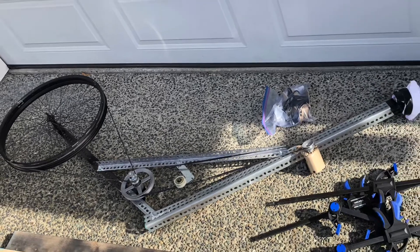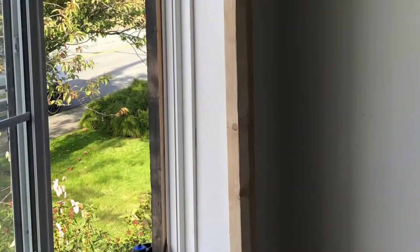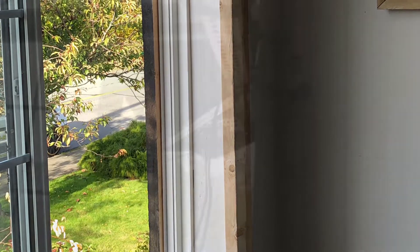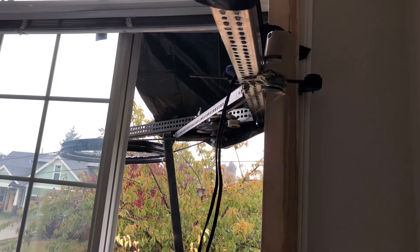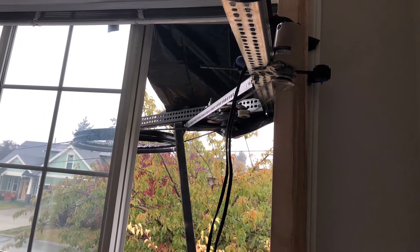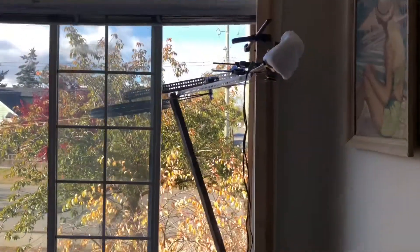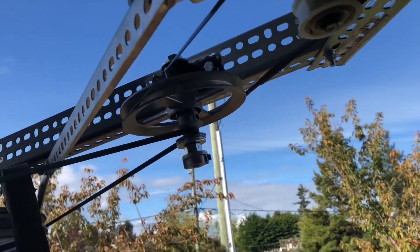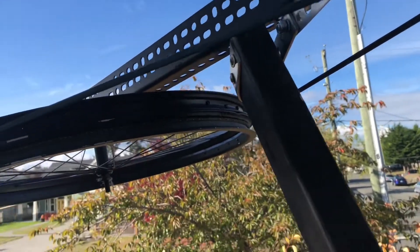It turned out that the one in the tree I couldn't really use because it wasn't secured enough and the drive line kept falling off. So I ended up doing it in one direction, just from the dining room — one end of the property — to a post that I clamped to the garden trailer at the other end of the property. And so that's how it went.